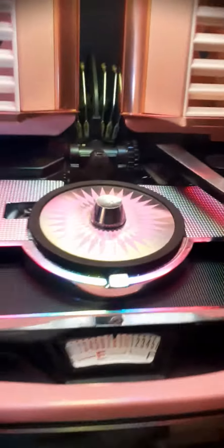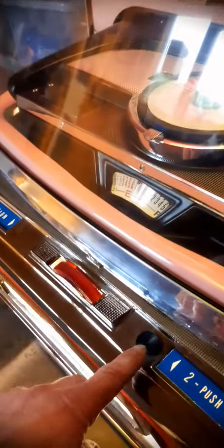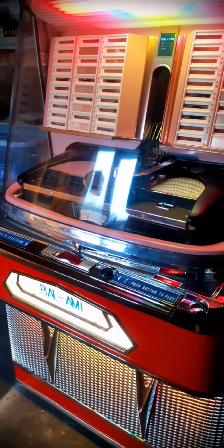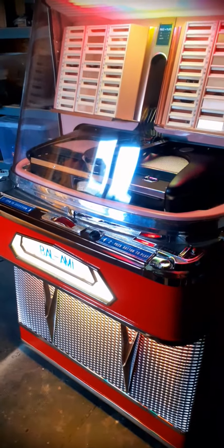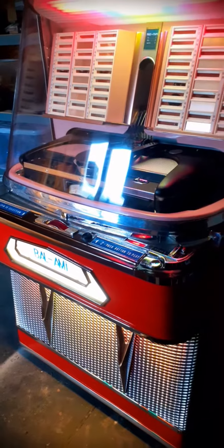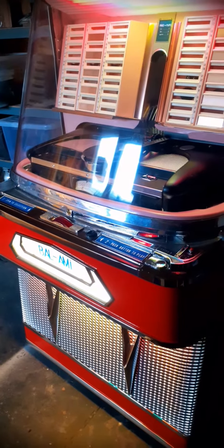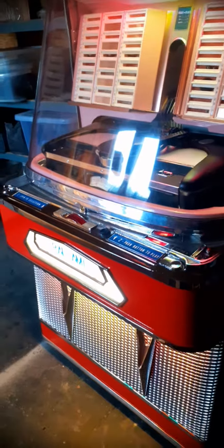I'll put it on for you — just a clip, a bit of Tom Jones I think. We've got a few records in it. I will be doing a proper video once I've completely finished it, but it's on free play as I say, select lights on. Off we go. [Tom Jones playing] 'The old hometown looks the same as I step down from the...'